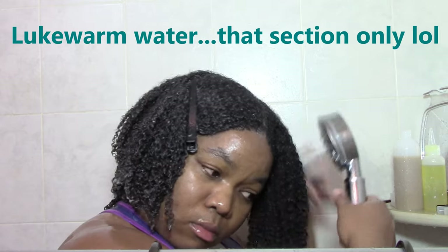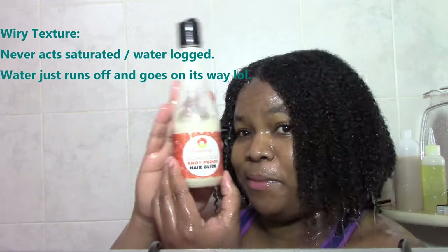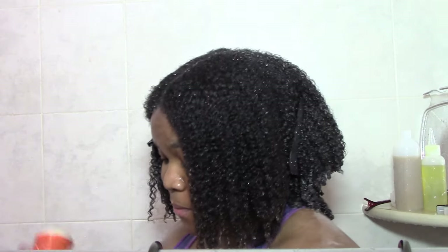They're so easy, in fact, that it makes me lazy to do anything else, so I do those most of the time. I start off by rinsing the conditioner from my hair, then I do a sort of shake thing to get my hair to trap more water because of my wiry hair problem.